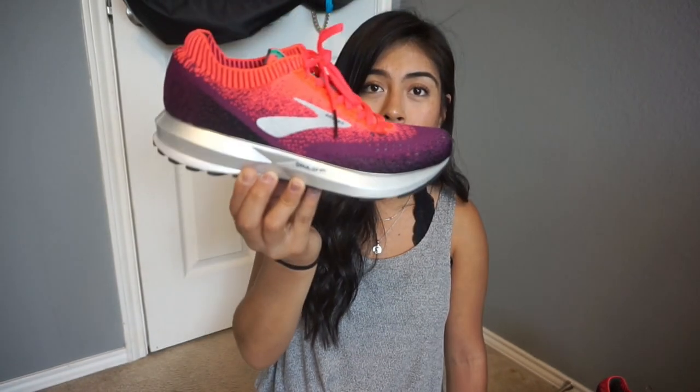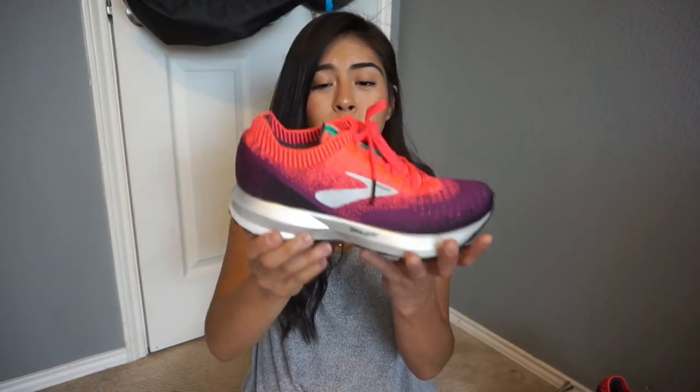TPU stands for thermoplastic polyurethane, which means it's essentially plastic. What that plastic allows you to do is have a more responsive ride — it gives you more energy return. So the Brooks Levitate 2 is very aesthetically pleasing, but when you stand in it, it feels very firm, which means it's going to be a very responsive, bouncy ride. It also has a knit upper.